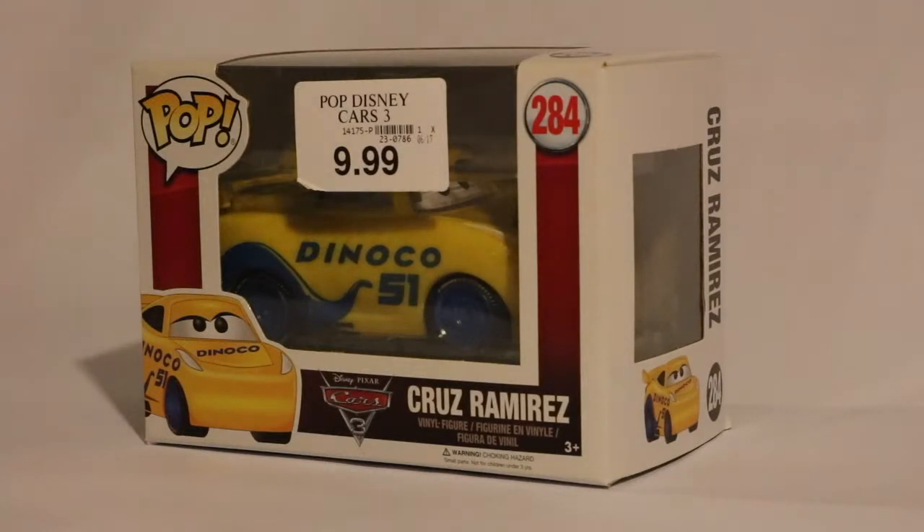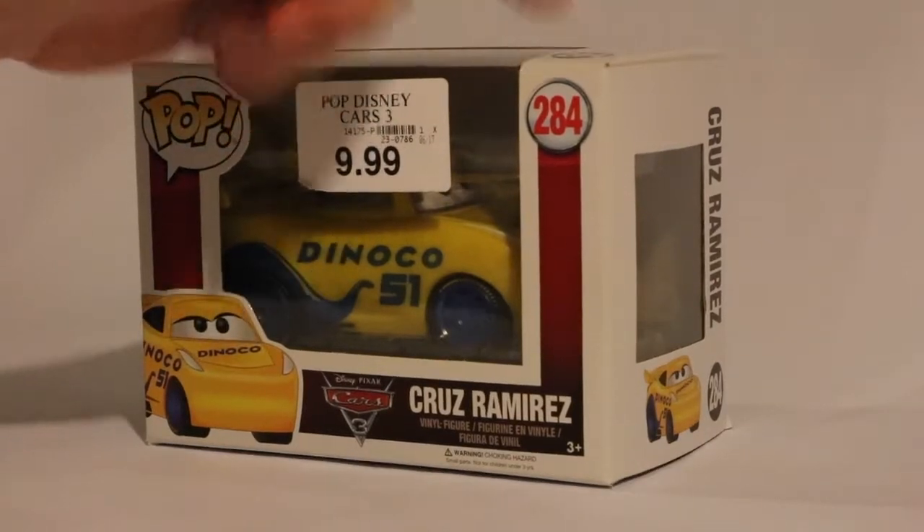I got this at the local Toys R Us as it was closing. I got it for $9.99, but there was a discount — I believe it was like a 20-30% discount. They weren't really giving that great of discounts as they were closing; it was pretty much 20% the whole time until the last few weeks, and then it went up to like 60-70%. But before I forget, this is number 284 out of their line.